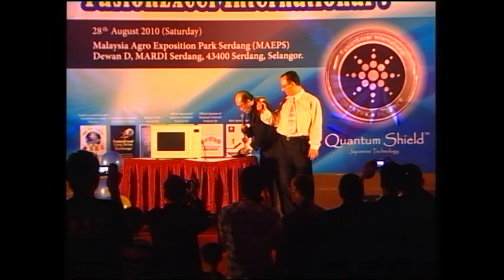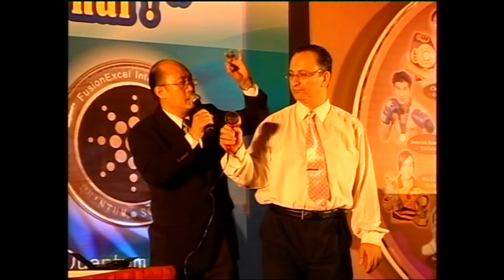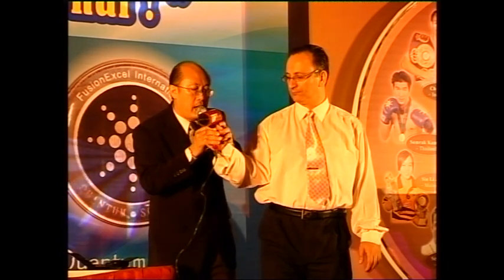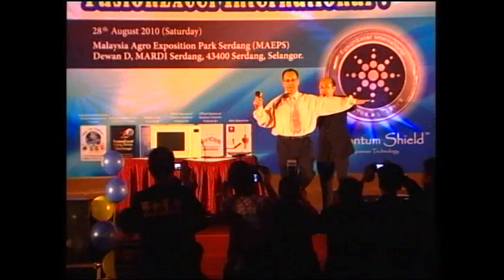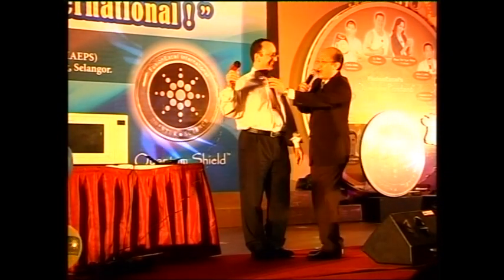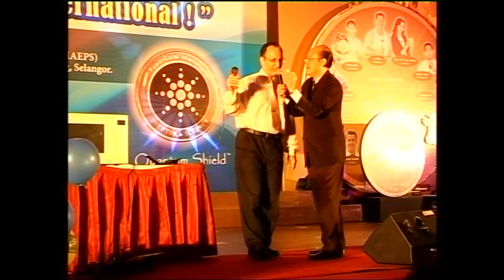We'll see what happens when you put a quantum shield here. This quantum shield has scalar energy and it's going to act on your body. I want you to hold this quantum shield next to the hair dryer and press it hard. Now I want you to do a balance test again — lift up your leg. Resist hard. It's difficult to drop you. You see the effect of a small little thing like that on your body.